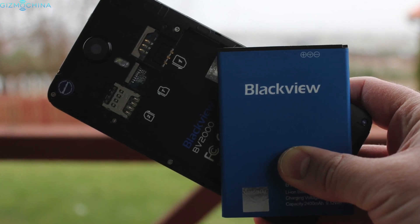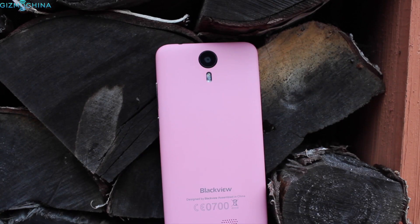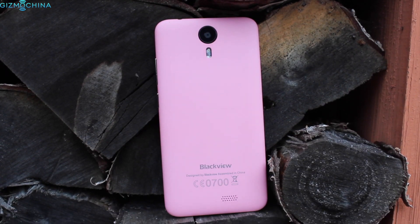Under the hood there is a removable 2400mAh battery, two SIM card slots and a microSD card slot. Overall the phone is well built and I have no complaints at all.